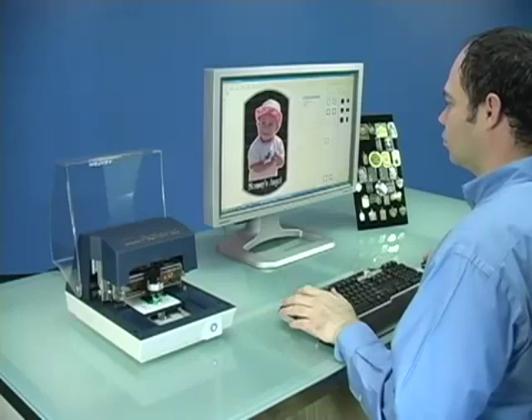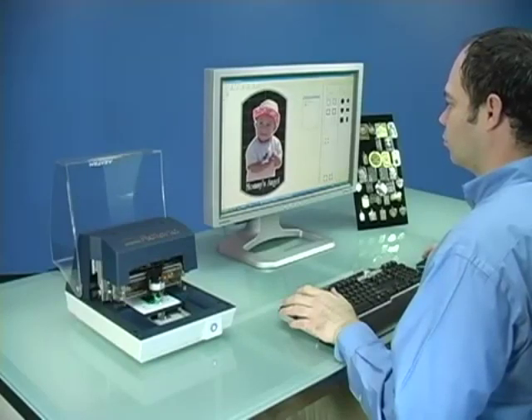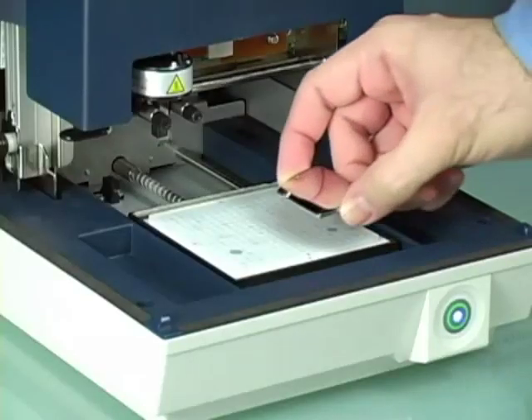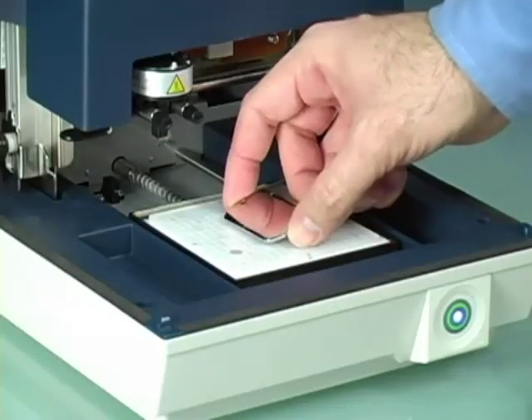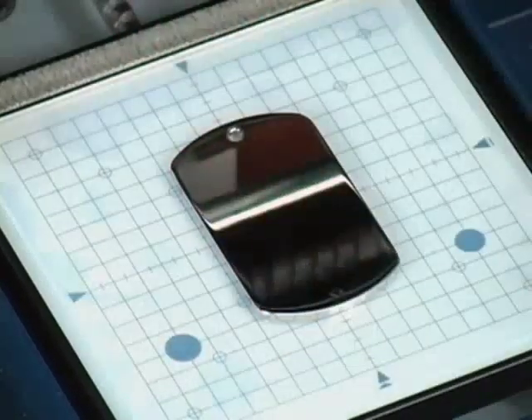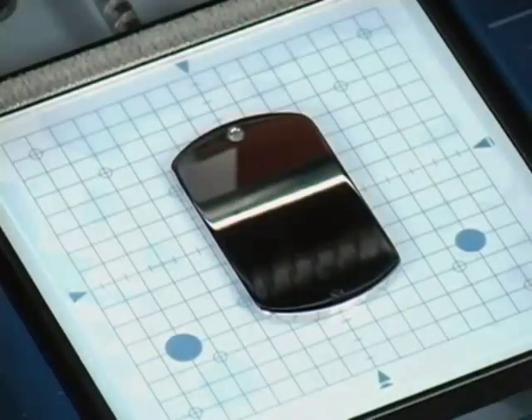In this video, we are going to take you step-by-step through the process of creating a personalized pendant. Begin by placing your blank material directly onto the pad, carefully centering it on the grid.